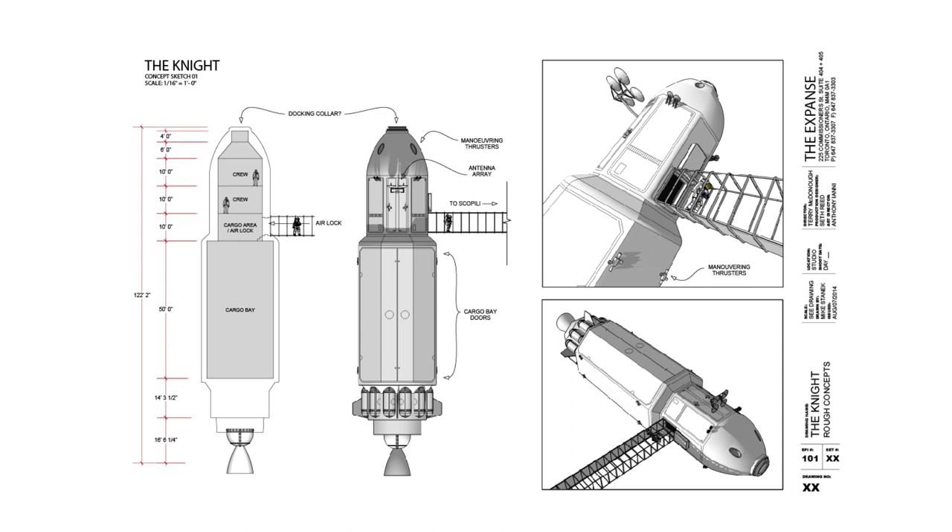The designs for the Knight started off with a 3D model created by Mike Stanick, one of the set designers on the show. This model was made in SketchUp and was the first official design. Looking at the interior layout, we can see the concept of thrust gravity was being established by having the thrusters below the stacked decks.